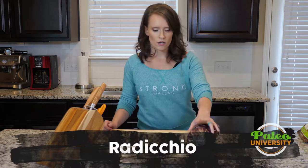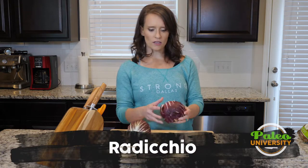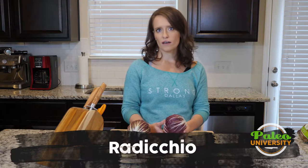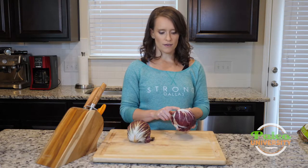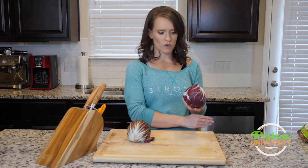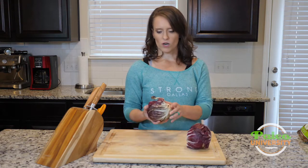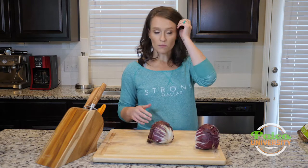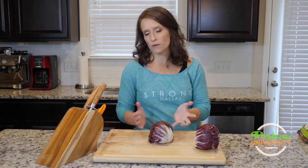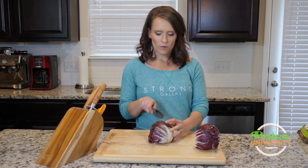Today we're talking radicchio. It kind of looks like a small head of red cabbage, but it's got these beautiful white veins running through it and it's a little more leafy than cabbage. We're going to treat it very similarly to cabbage because it is in this head shape, so it makes perfect sense to do that.